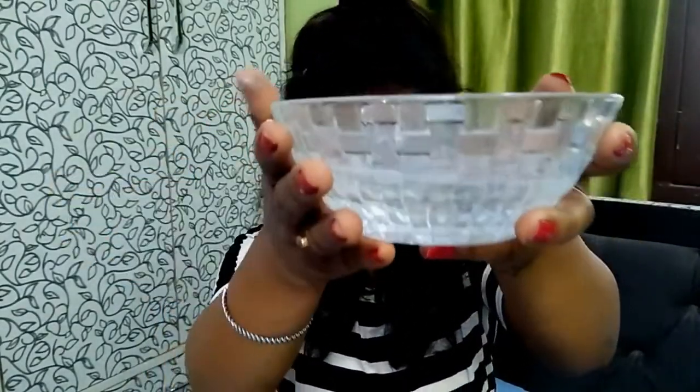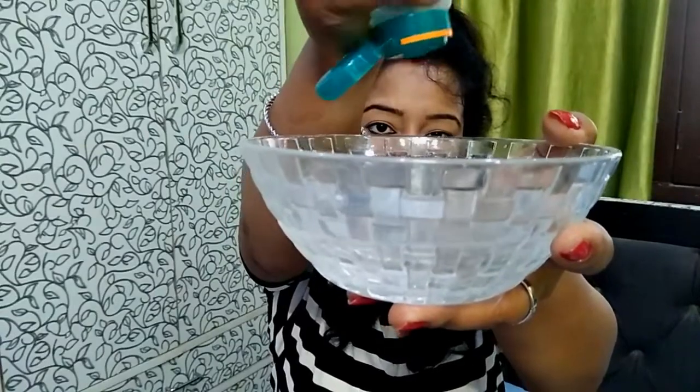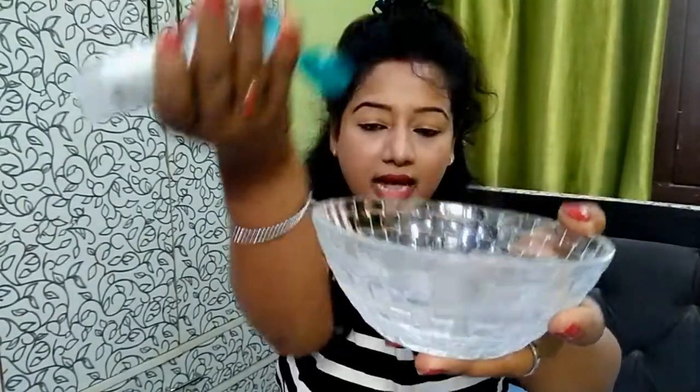First of all, I will take a bowl and add half water. Then I will add my favorite face wash — about 2 to 4 drops. Once you mix it, dip your brushes in the face wash solution. After that, transfer the brush, add some lather, then leave it on a towel to dry.